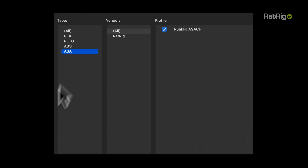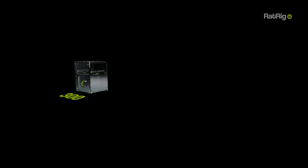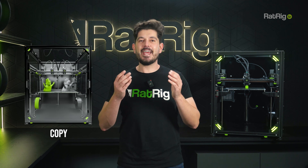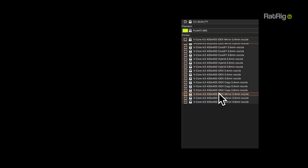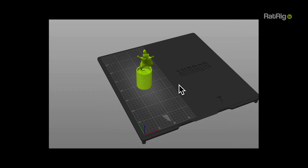For each use case, we fine-tuned for 5 different materials, including all of the current punk-fill variants. We tuned further for each vCore variant, and even further for each machine size. As a bonus feature for IDEX users, you can now set up copy or mirror mode build plates directly in the slicer too, for an even more streamlined process.